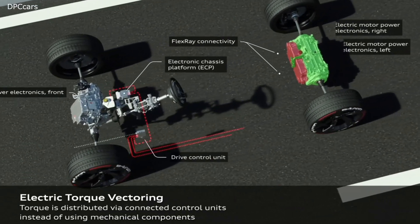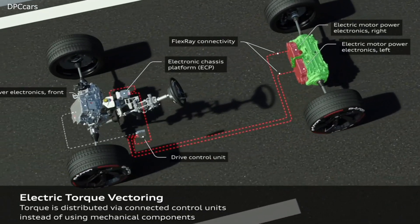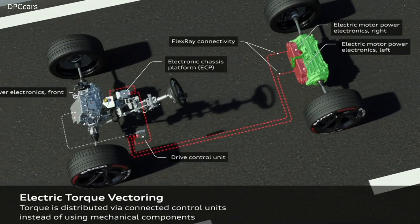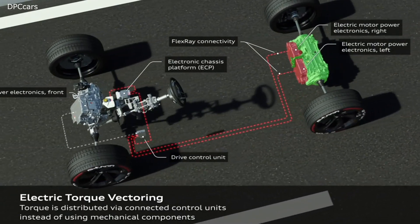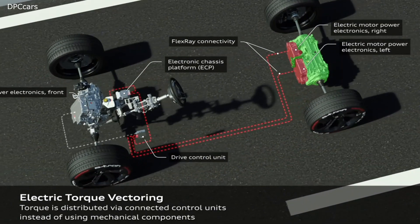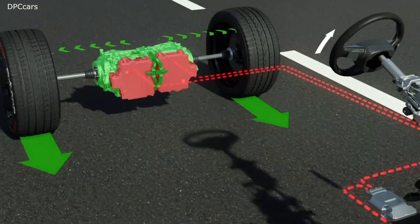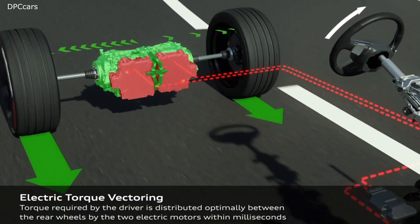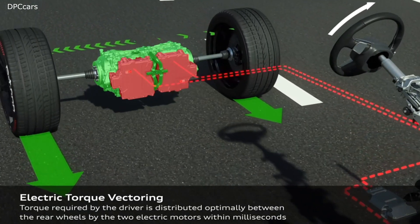The drive has been programmed for efficiency in everyday life. In normal driving mode, only the rear electric motors work. The front drive is unpowered but switches itself on, with the driver barely noticing, if the driver needs more power. It also switches on predictively if grip declines — when traction values are low and during rapid cornering.